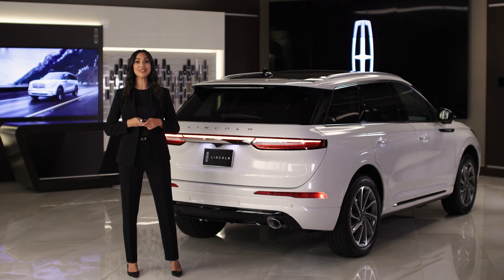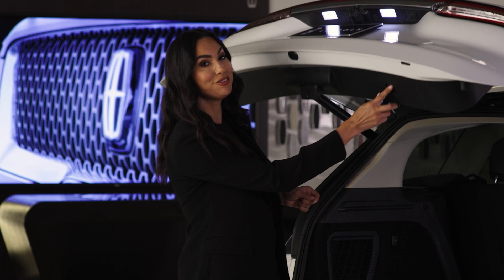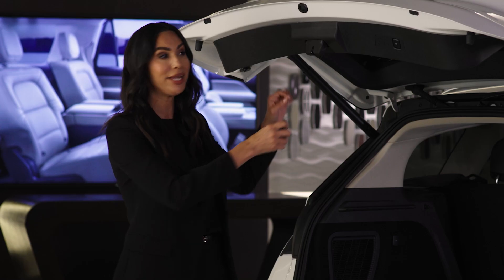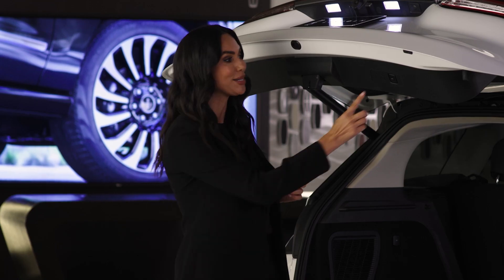It's possible to adjust the opening height of the liftgate. Open the liftgate and stop its movement by pressing the control button on the liftgate when it reaches the desired height. Once the liftgate stops moving, manually move it to its desired height, then press and hold the control button on the liftgate until a tone sounds, indicating programming is complete.